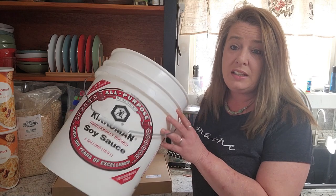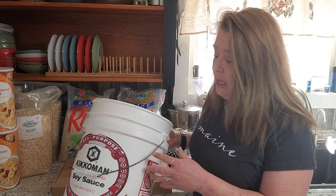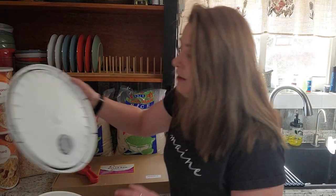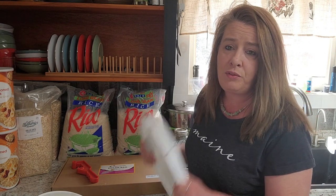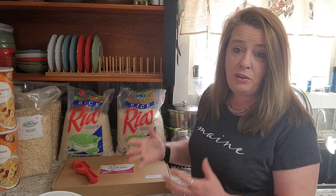I use five gallon buckets. These are ones that we get from a local Chinese restaurant. They sell them pretty inexpensively and they have the rubber ring so they are airtight, and I really like those for food storage. That airtight lid is going to help preserve your food.